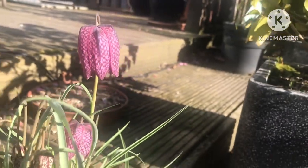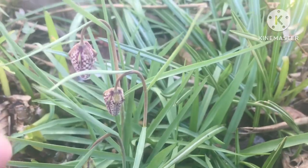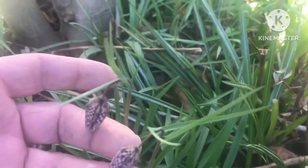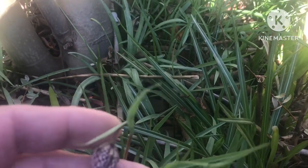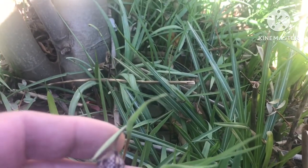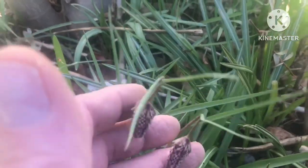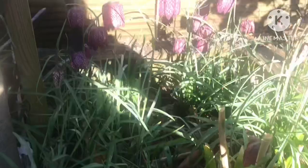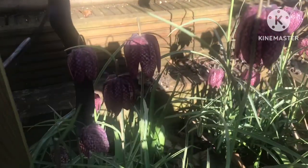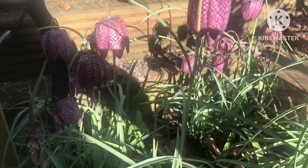They flower over about a three or four week period, a bit longer perhaps. You can see these ones here are some way behind — they seem to be the ones doing best in this border. Most of my other bulbs have died off because it's a bit crowded here; the agapanthus are extremely aggressive and competitive and the other bulbs don't seem to do very well against them. But the fritillaries have seemed able to compete with the agapanthus quite well.